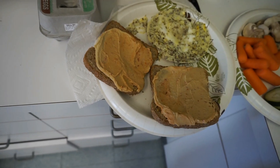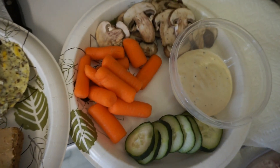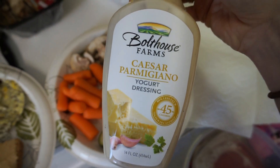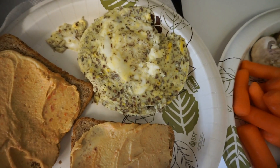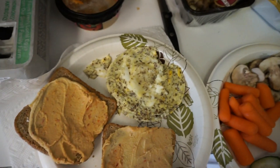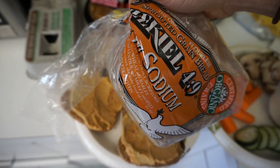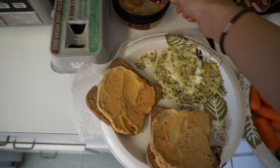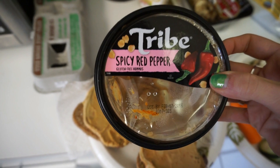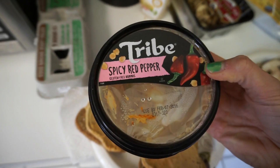Here's lunch — cucumbers, carrots, mushrooms, and I dip it in some Bolthouse dressing. Then I have another whole egg and egg white with more flaxseed meal, and two slices of low-sodium Ezekiel bread. I put some amazing spicy red pepper spread on it — this stuff is amazing. That is lunch.